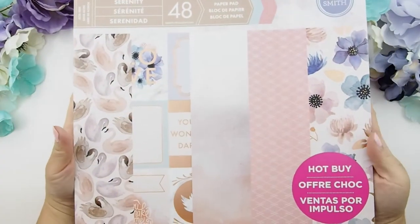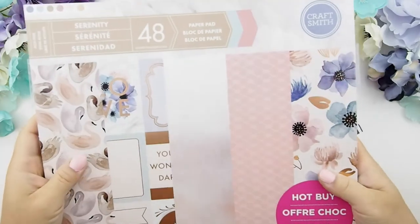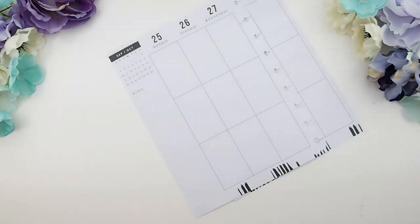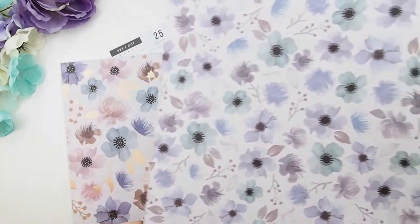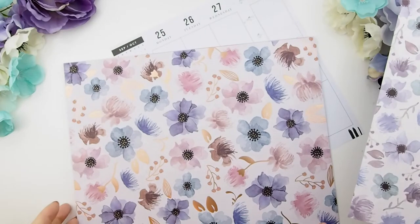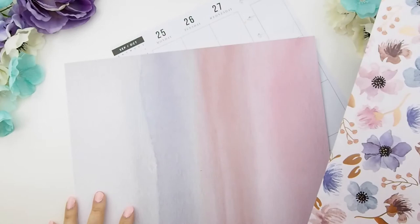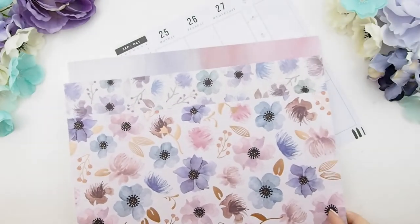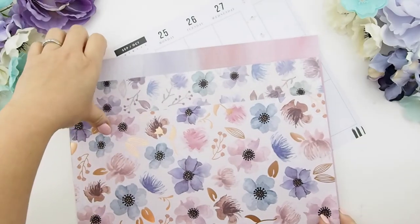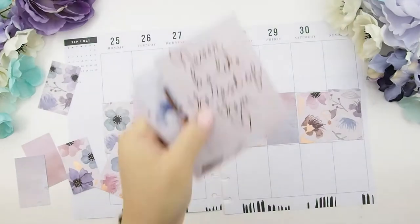This week is going to be a no-kit week, so I decided to use this Craftsmith paper pad. As you can see, it's very watercolor with lots of florals and swans, and I believe it comes with a washi collection that matches. I decided to stick with the florals because they look very fall-ish, and as you can see they're beautifully accented with rose gold foil, which I've never used in my planner before — so this is pretty exciting for me.